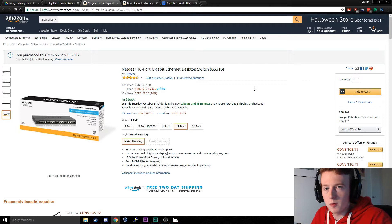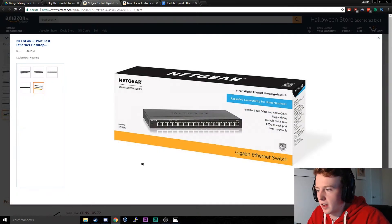My router only had four ports on the back of it, and of course we're not going to run a wire for each Antminer L3 plus out to my garage. So I went ahead and purchased a network switch. Basically this is a power bar for the internet — you run one cable out to this, plug it in any of the ports, and anything else you plug in will automatically be connected to your router.